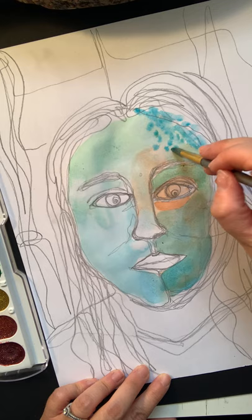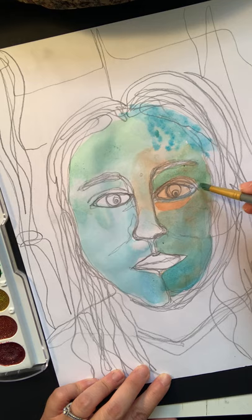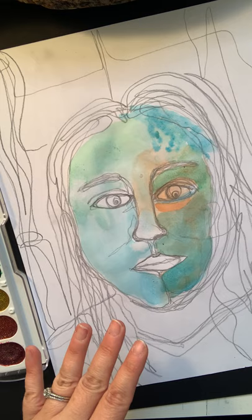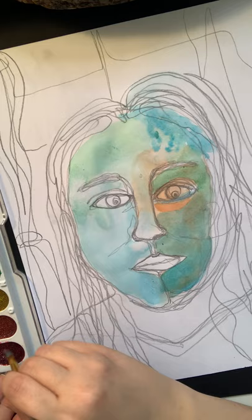It may look a little silly right now, but it's going to really blend together as I go. I'm going to think about other areas in my eyes that maybe I want to pull out later with another color. I'm going to let this dry a little bit, and then I'm going to go further out into my hair, where I'll use a little bit of red.